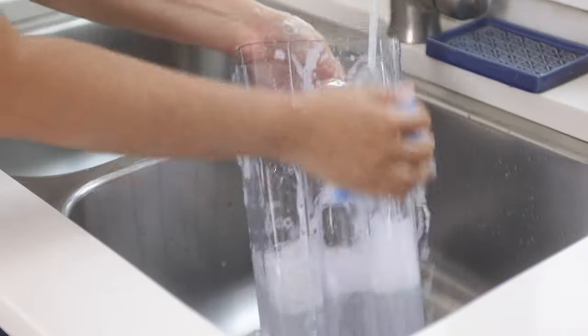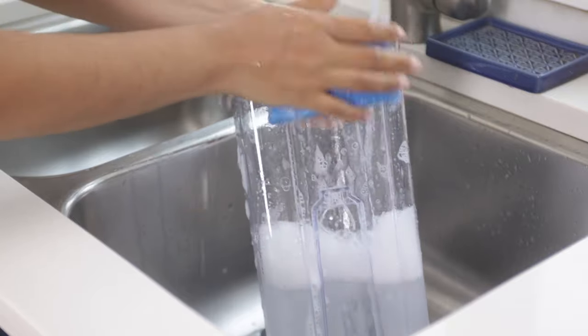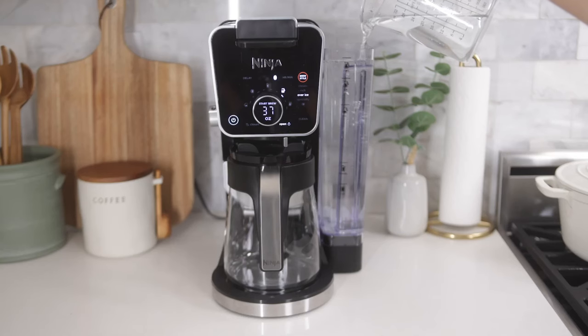You'll know the cleaning cycle is complete when the unit beeps and you see the clean light turn off. After the cleaning cycle has finished, remove the reservoir, hand wash it with soapy water, and fill it to the full line with fresh water.